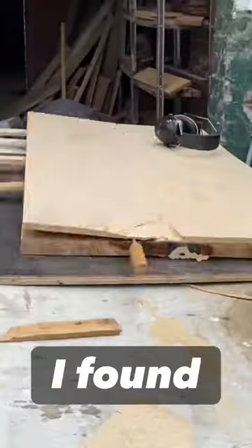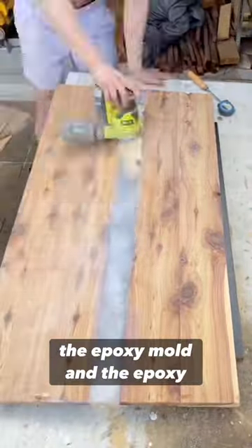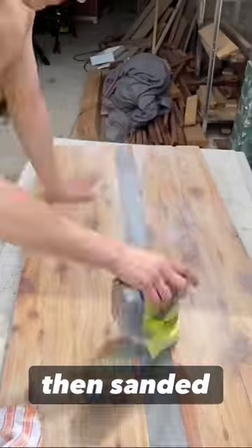Then, like an idiot, I found out I used the wrong material for the epoxy mold and the epoxy stuck to the MDF. Then I sanded everything.